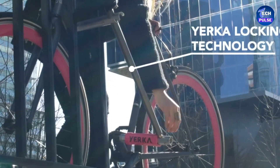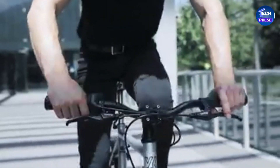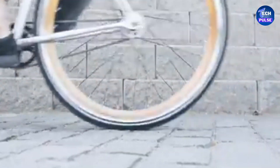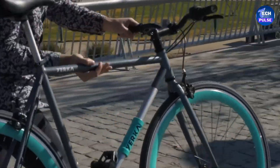Here's how it works: simply unlock the frame's bottom tube, adjust the seat post, and press the lock button. This unique mechanism makes your bike nearly theft-proof. Yurka's design is unmatched worldwide for its security. To unlock your bike, you use a special key, ensuring the highest level of protection.